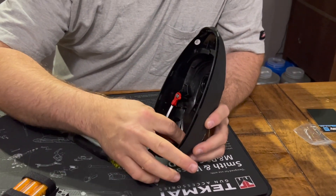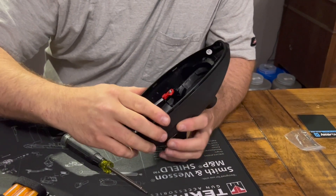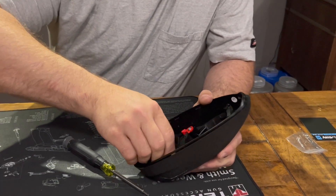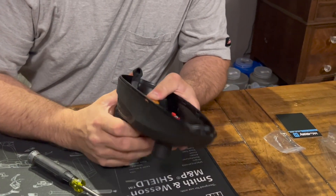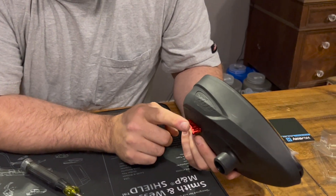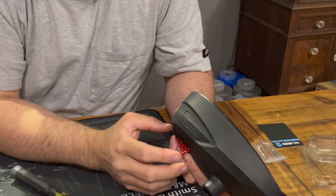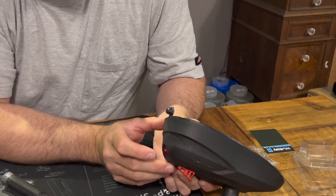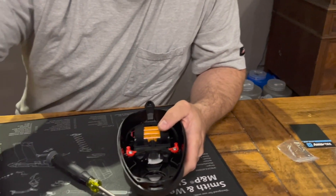Then you put your new power button in. You're going to reassemble your battery pack. Whenever you reassemble your battery pack, you want to make sure this is slid all the way forward, so that whenever you put your battery pack down into it, it fits into the slot it goes into. Then test your power button — make sure that works before you go any further. Then just assemble the rest of it.